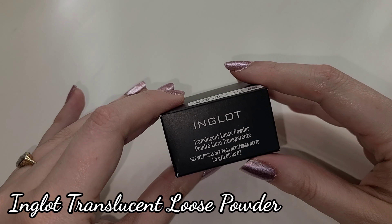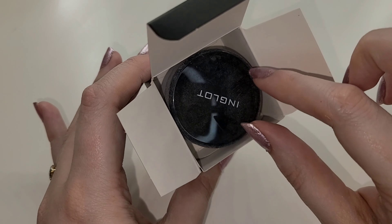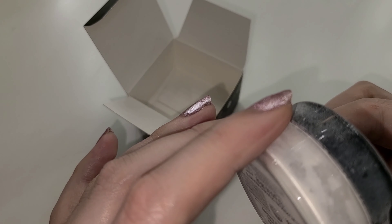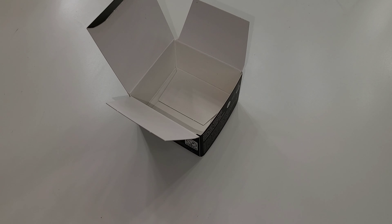Next up from Inglot — this is the translucent loose powder from Inglot. It looks like a little bit escaped in the box. I've never tried anything from Inglot before, but powder is not supposed to be all over the thing. I've never had a translucent powder do that when I opened the box.